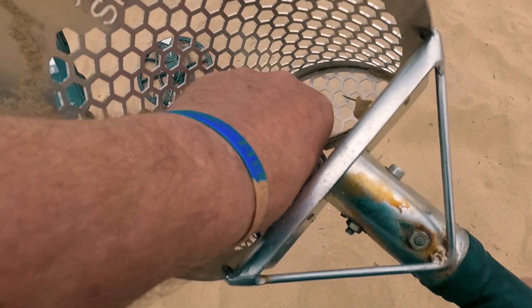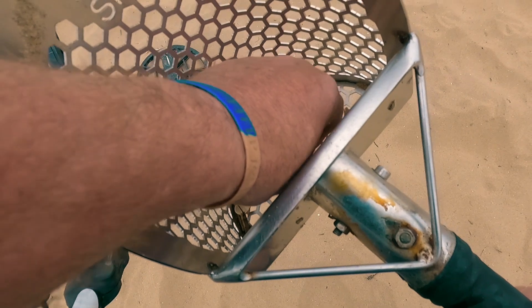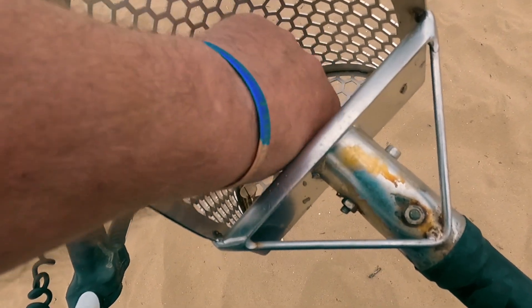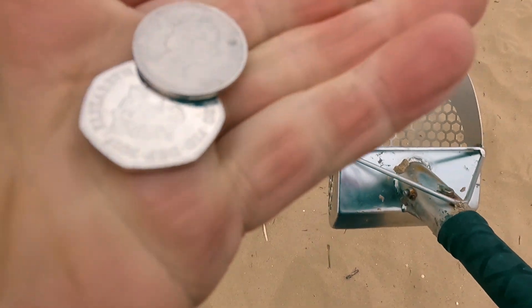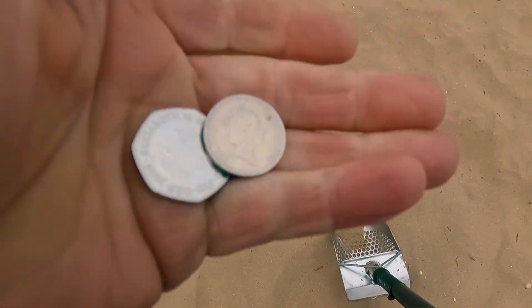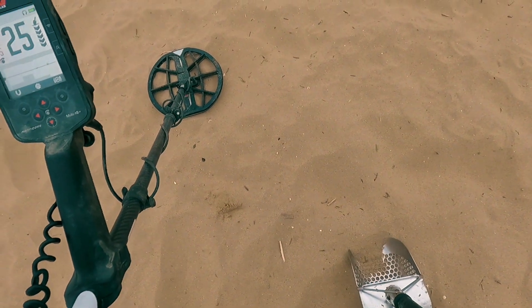We're in the money! 50 pence. For 10 pence. Super duper.